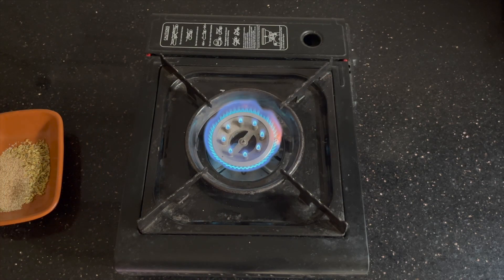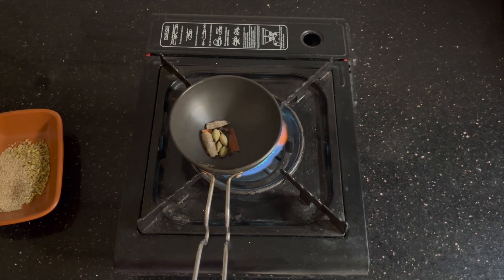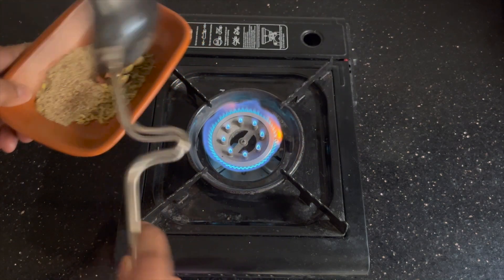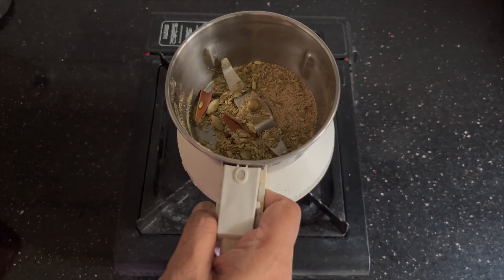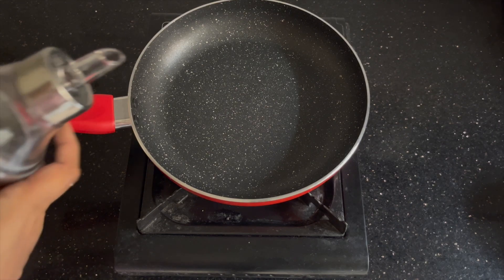Once it starts to pop you can just turn it off and transfer it to a plate. I've also added four pieces of green cardamom, four cloves, and four cinnamon sticks. Once all of that is roasted, we'll put it in a mixer and grind it to a fine powder.